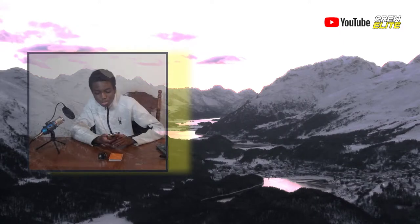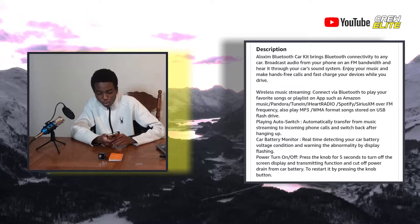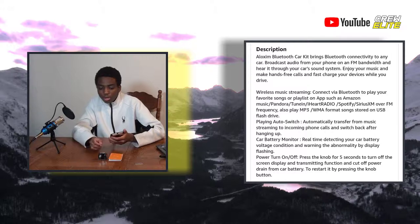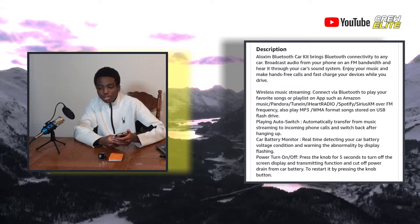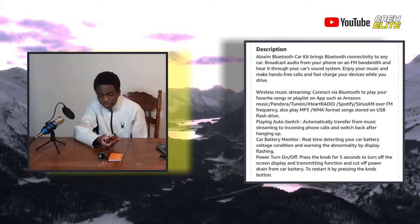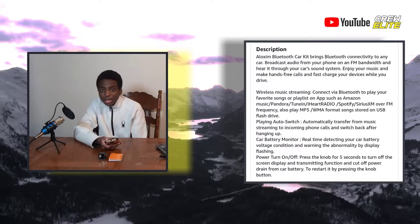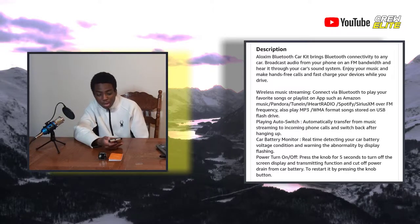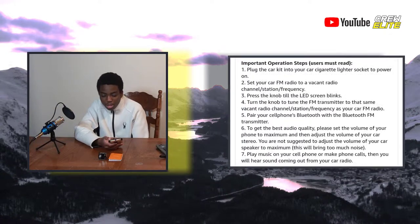Some key specifications of this Aloxim Bluetooth FM transmitter for car: it's a wireless radio transmitter and charging adapter. You go to a vacant FM channel and you can listen to music via USB stick on that channel. You can also use the Bluetooth to connect your phone and play music through it. For Bluetooth too, you need to find a vacant radio channel. It's really practical — you can charge two devices at once, one via USB 3.0 meaning it charges quicker than the other.